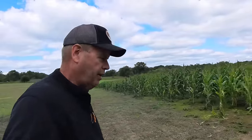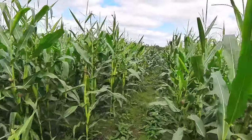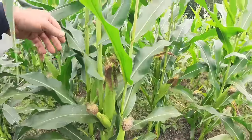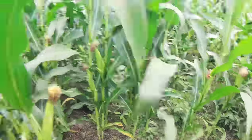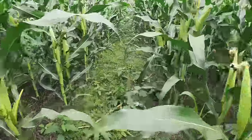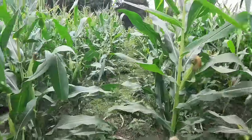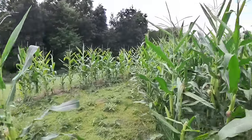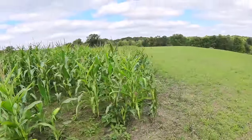Over here checking the corn ears — several stalks have more than one ear. We've got good tasseling, dropping a lot of pollen, some good-sized ears, another plant with two ears. There's a lot of horse nettle on the ground in this cornfield. We're going to get a lot of food out of here; we'll leave it standing and might brush-hog some shooting lanes in here come gun season.